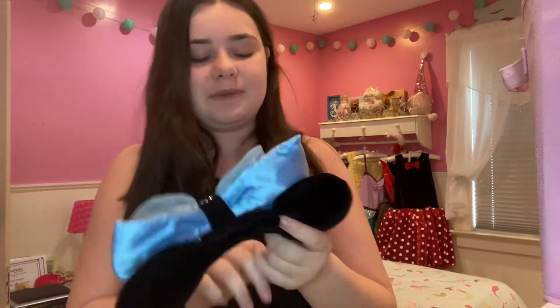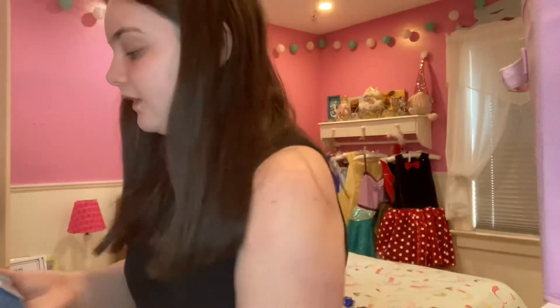Hi everybody, hope you're having a wonderful day and welcome to my channel. Today's video is going to be really fun — I'm doing a Disney theme video. I'm going to be showing you my clip-on ears, which are Mickey ears with detachable bows. They represent different characters. I'll be showing some of my collection, and there will be two parts because I have a lot of them.